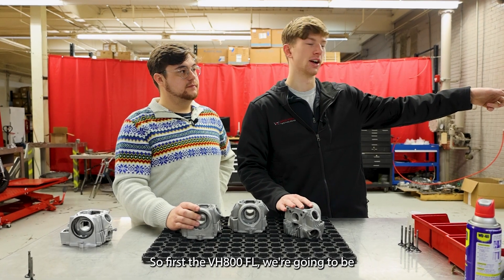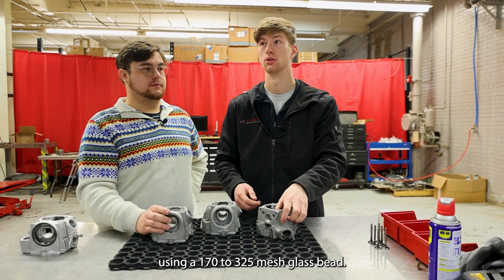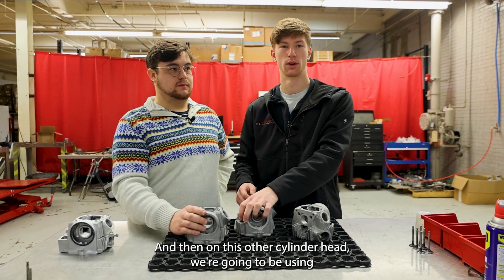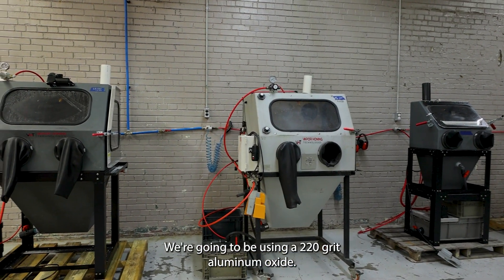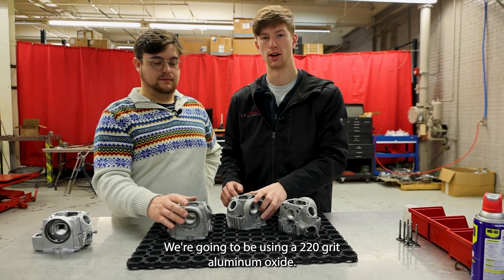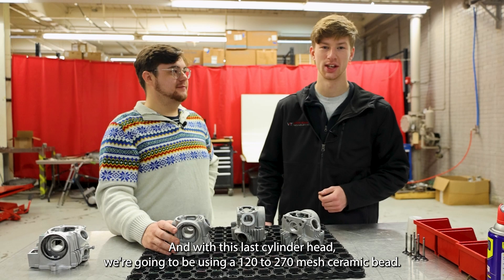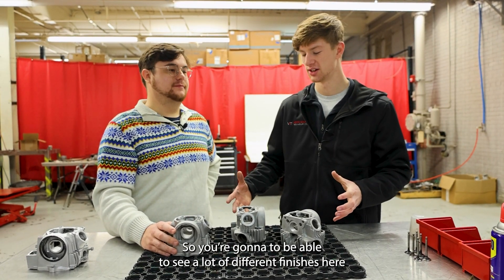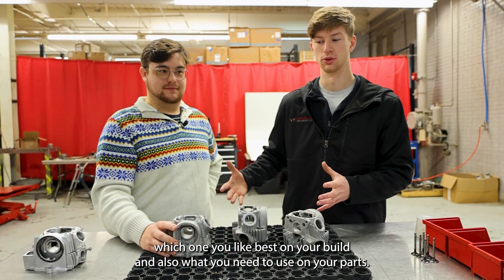First, in the VH800FL we're going to be using a 170 to 325 mesh glass bead, and then on this other cylinder head we're going to be using another VH800FL — it's actually the original one — with a 220 grit aluminum oxide. And with this last cylinder head we're going to be using a 120 to 270 mesh ceramic bead. You'll be able to see a lot of different finishes so you can figure out which one you like best on your build.